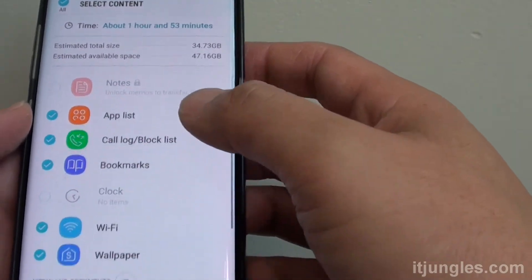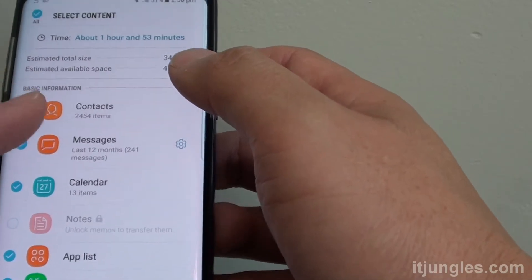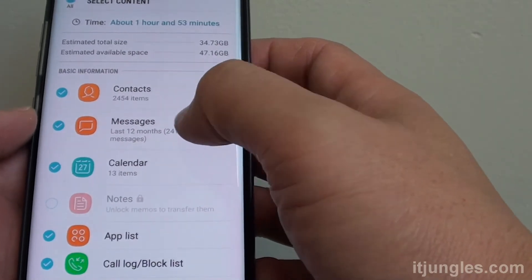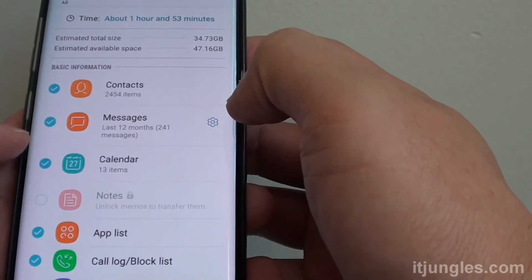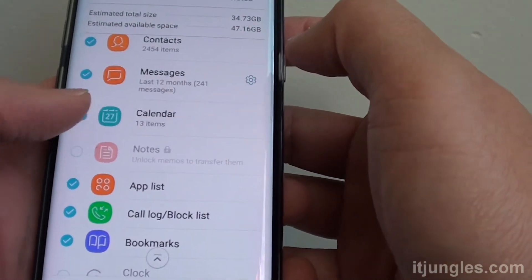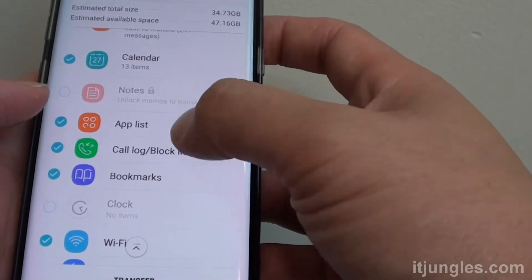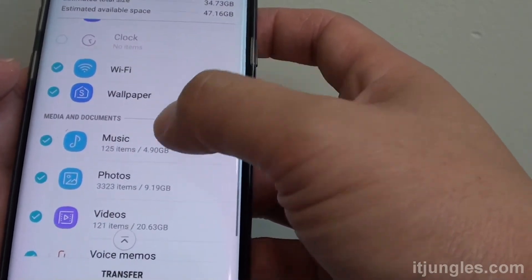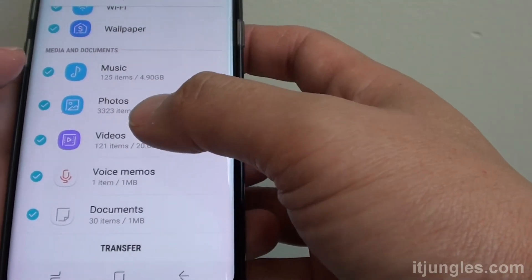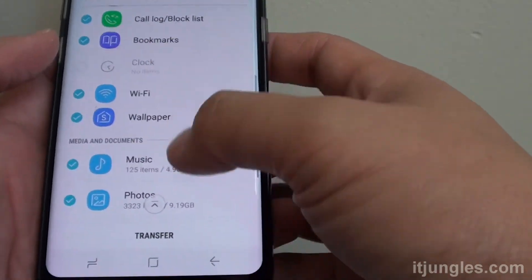You can go down the list here and choose what you want to transfer over. For example, contacts — you can select or deselect. If you do not want to transfer the messages over, you can simply deselect it. Tap on the checkbox on the side to choose whether you want to move the items over or not. Go down the list — you've got music, photos, videos and other things that you can also transfer over to your Samsung Galaxy S8.